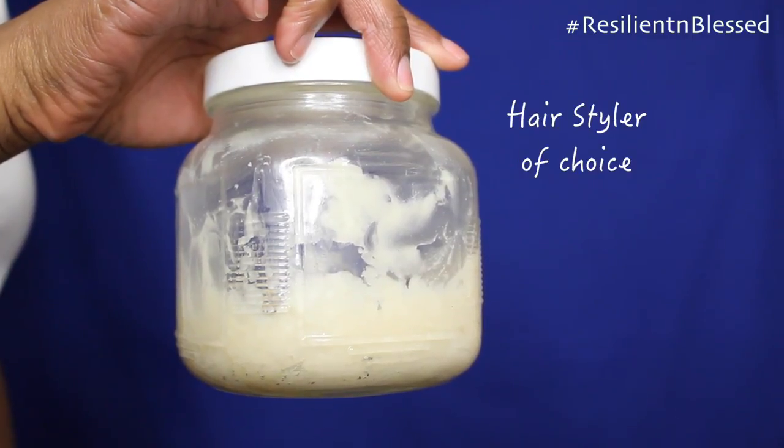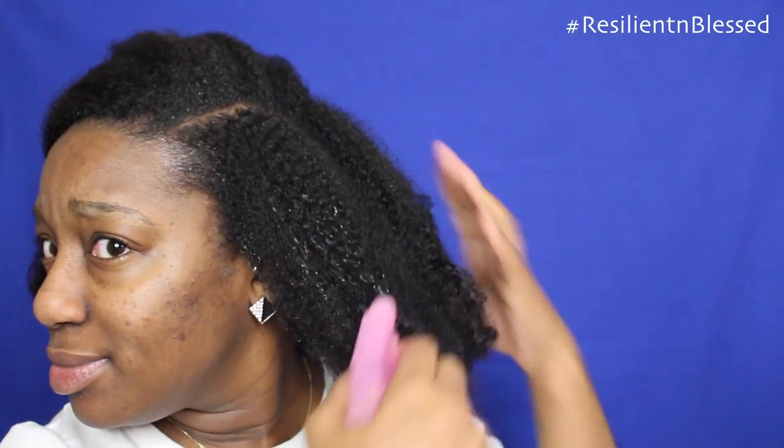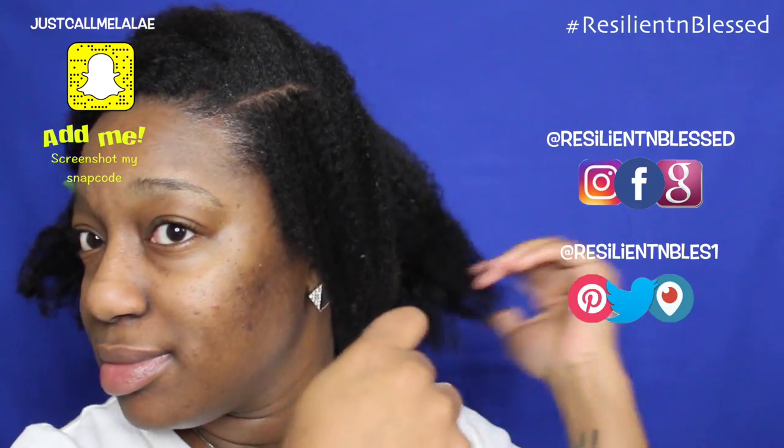I have a video showing how I made this mix, so please be sure to check down below. Spraying my hair with water to prep for detangling. This style requires nicely detangled hair.